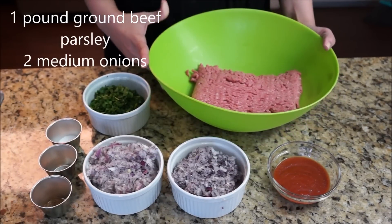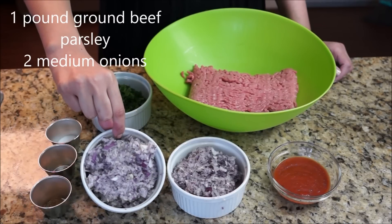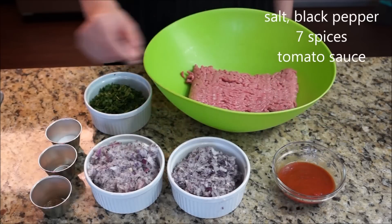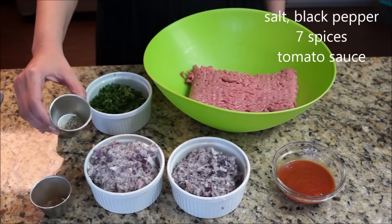I'm using one pound of ground beef 80/20. The more fat, the better it will taste. Parsley, 2 medium finely chopped onions, tomato sauce, salt, black pepper, and 7 spices.